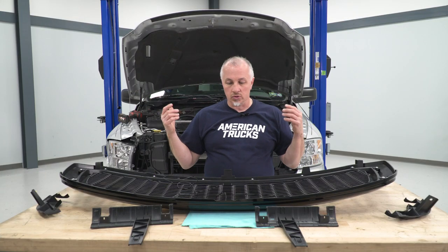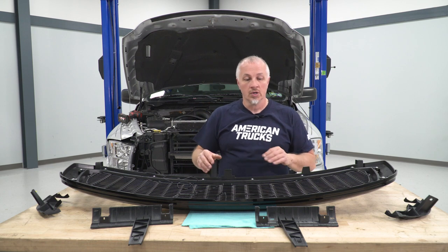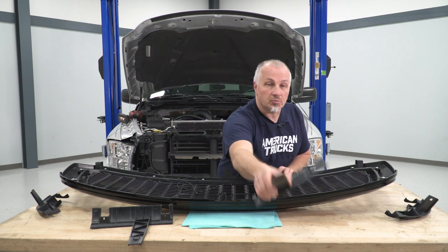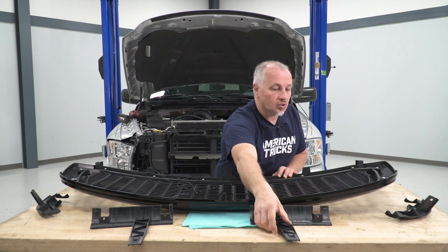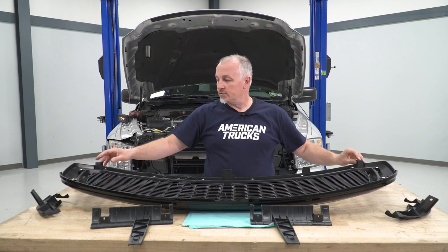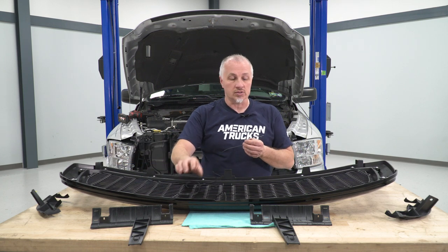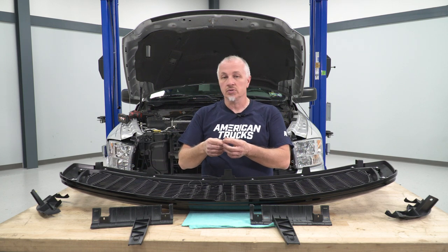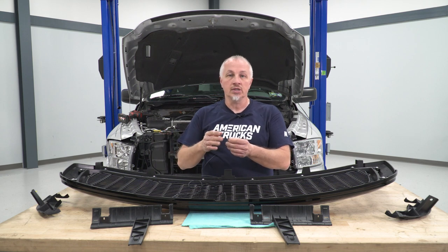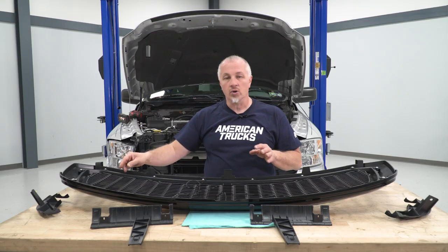Now we have our old grille out and we're gonna install our new grille. We're gonna have to do some table work on this grille. They gave us some brackets here that we're gonna have to install — there's one here, one there, one there, and one there — we'll have to screw them in. We also have two clips to put in place, and we have our wiring harness for the lights. We're gonna put some spade connectors on the wires so that we can plug these into our harness.